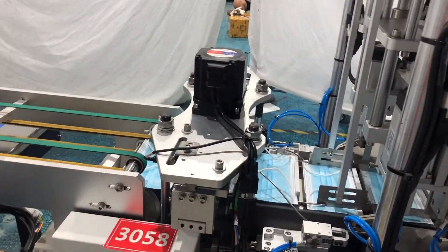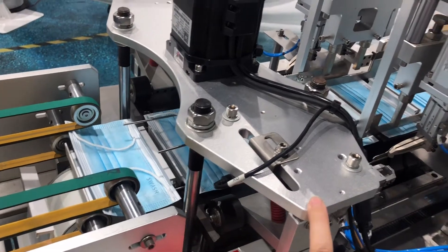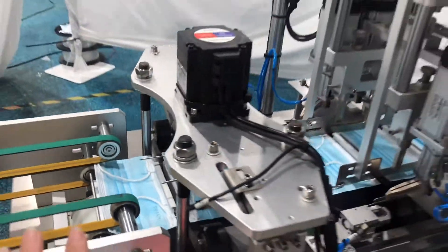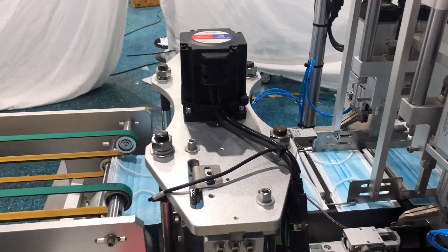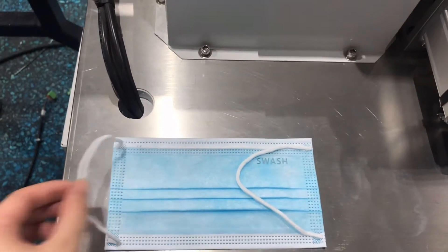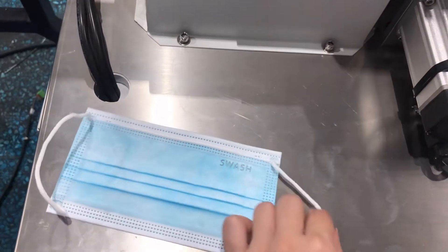Here we have one more device, which is a customization option — this is our code-pressing ear loop folding device. If you want to connect directly with the packing machine, you have to install this device. It ensures the ear loop automatically falls to the outside, not folded inward — this is for easy packing.